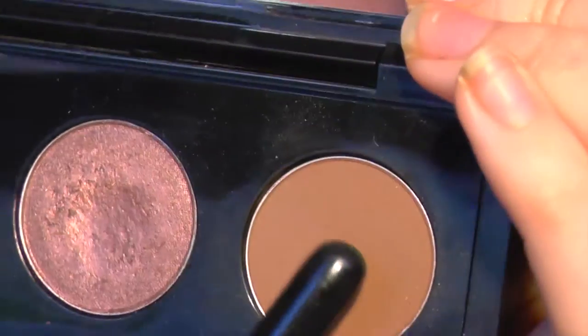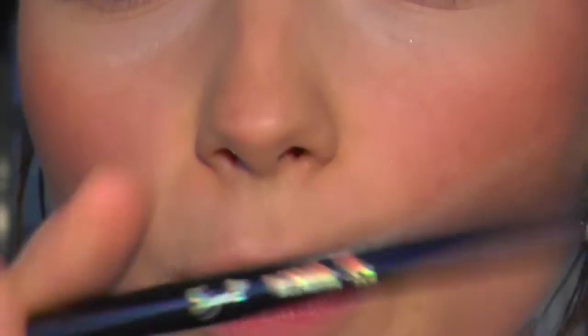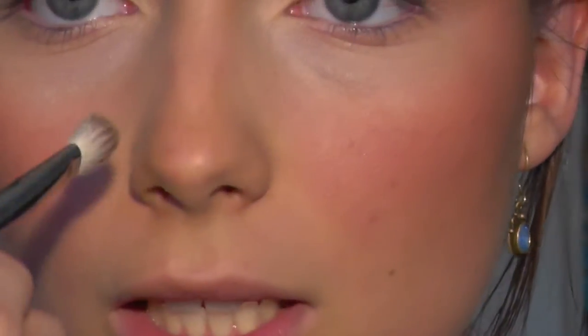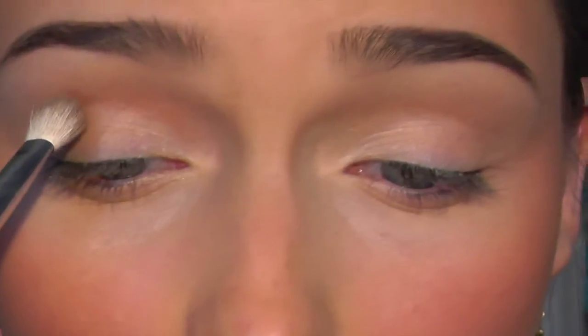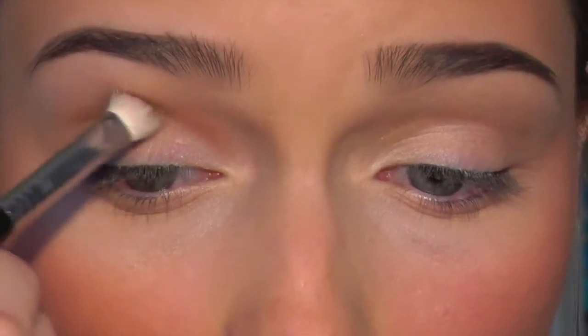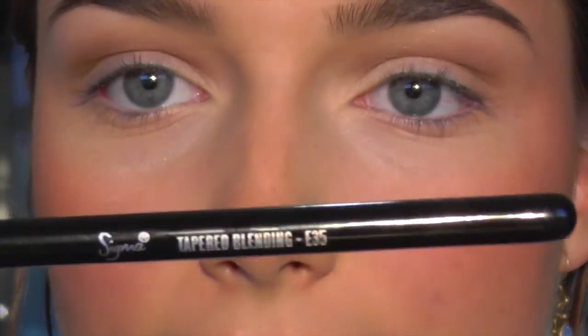Moving on to the crease — the crease is the part above the mobile lid where your eye creases, pretty self-explanatory. I'm using a color from my MAC palette — I'll write the name in the description bar, I always forget it — and I'm using my E25 blending brush by Sigma, a small little blending brush which is amazing. I'm working that color into the crease, then blending it out a bit more with the E35 Sigma brush, a slightly bigger blending brush, to bring the color up into the brow bone.